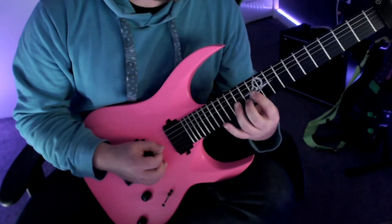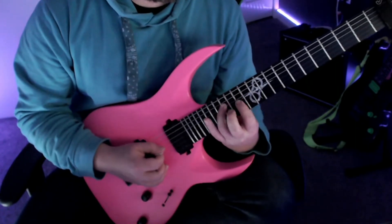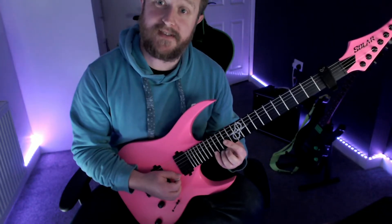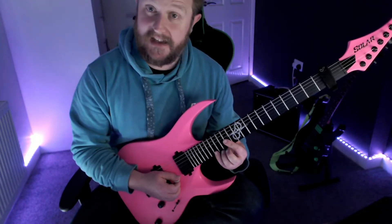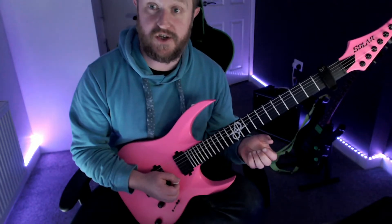Let's put it together. Then we're going to play fret 17 on the high E string and again slide up two frets, and then play the same arpeggio but this time with the notes of an E major chord.